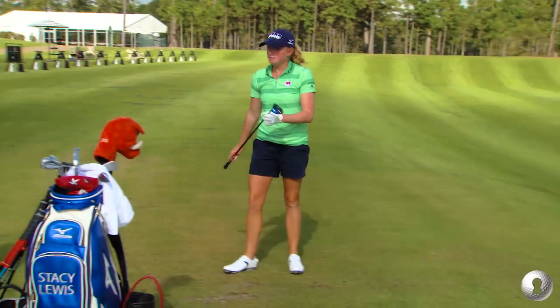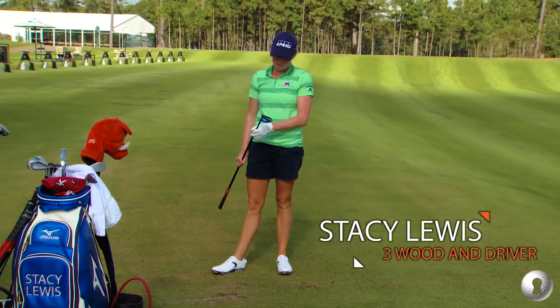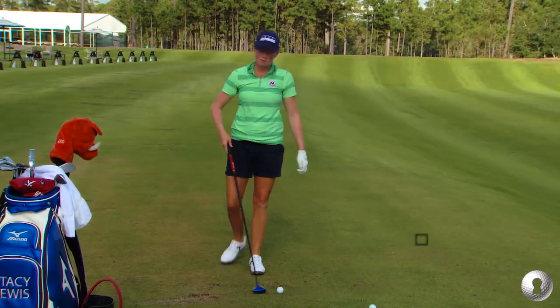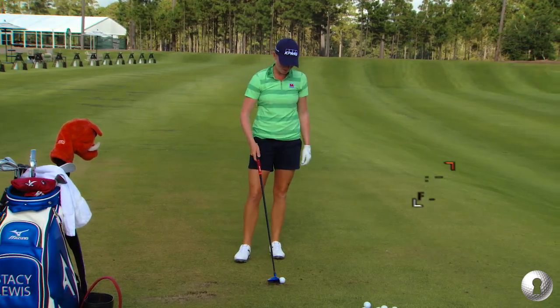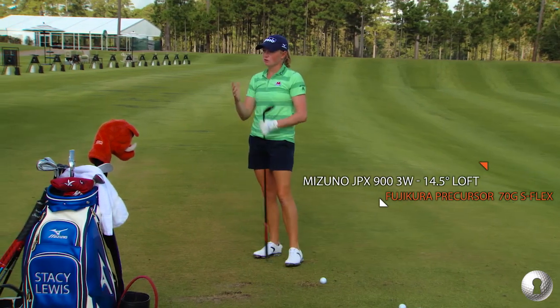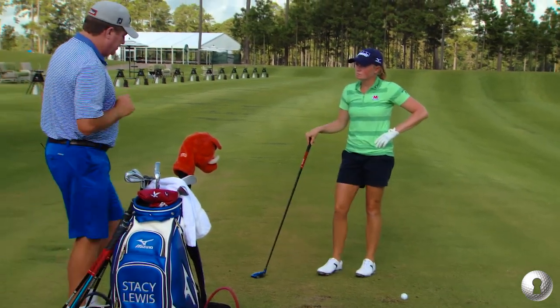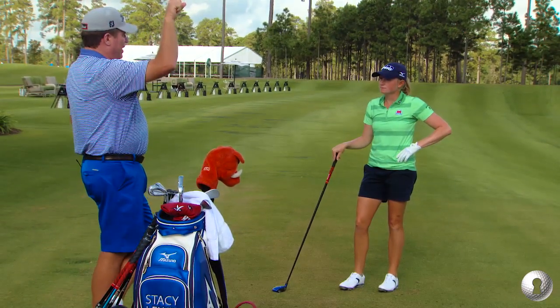That's your three wood. Is that an important club for you? Yes, and if you ask a tour pro, it's probably the hardest club to find exactly, because you want something that you can hit off the ground but also something off a tee that's still going to go. There are all different reasons why tour players have a three wood — for me, I like a three wood that gets up off the fairway.